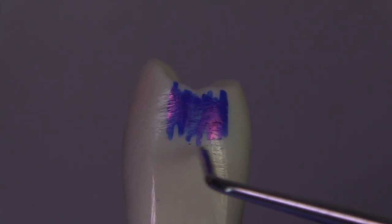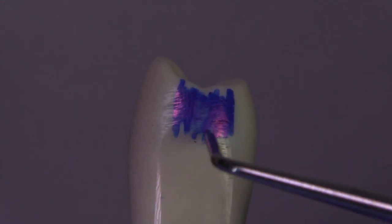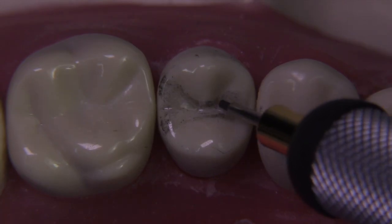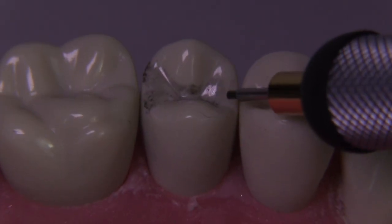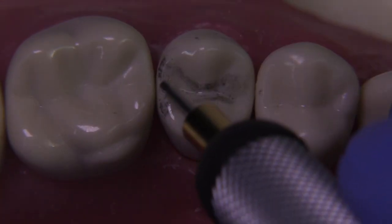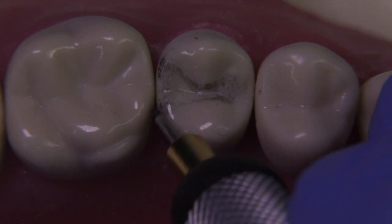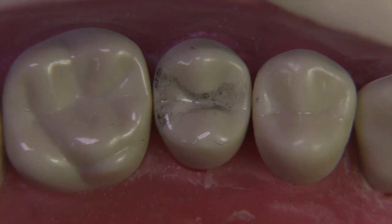You really need to drop your box pretty far gingivally in order to break contact adequately. Sometimes it's a good idea to draw the outline form while you're practicing, to get an idea where your extensions are going to be, how wide your isthmus will be, where you're going to stop your dovetail — in this case midway between the height of the Marshall Ridge and the mesial pit. Look how wide the box will be relative to the isthmus.